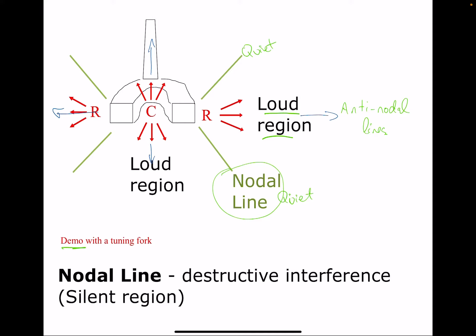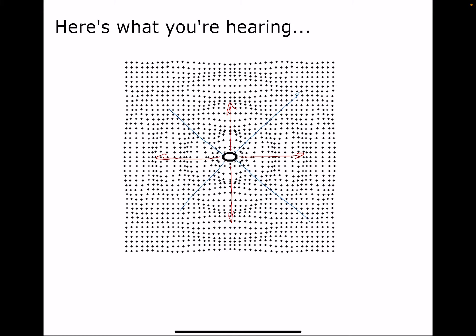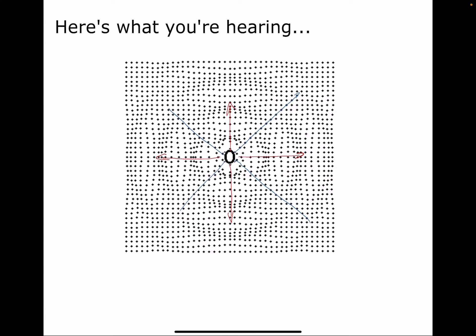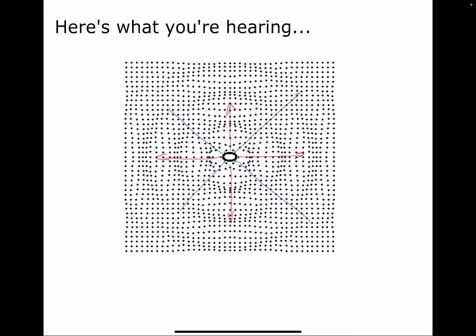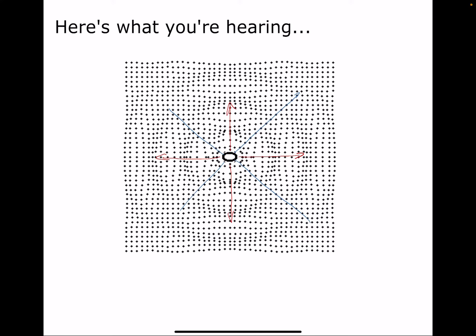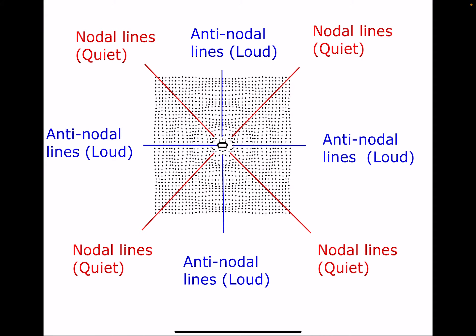The loud regions are called antinodal lines — there's a lot of molecular movement there, which means we hear it loudly. Normally I would demo this with a tuning fork: if you ding it and turn it, you can hear the loud-quiet-loud-quiet pattern. What's happening on the nodal lines is destructive interference. If you were tiny and could sit right on that line, it might be silent — more likely it's just quiet.